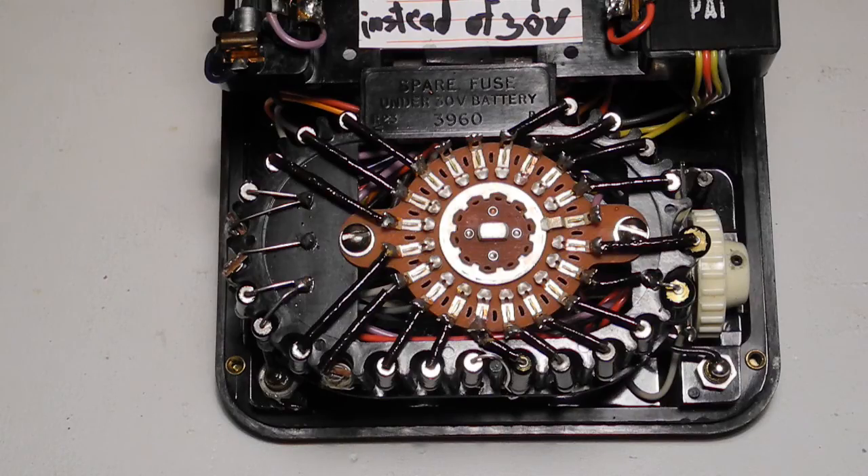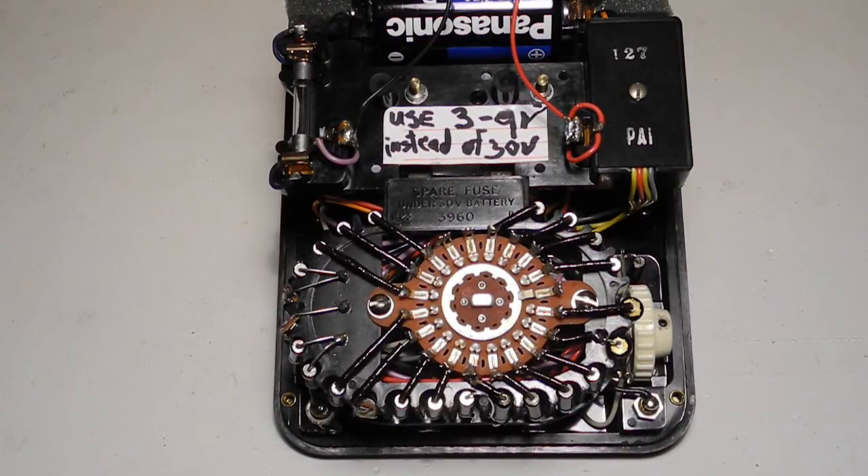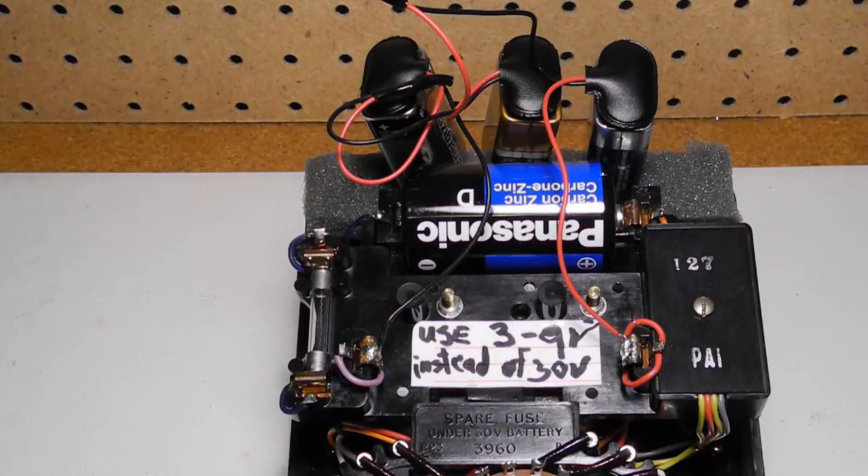Inside you can see the range switch and most of the precision resistors used for range switching. More components are present under the range switch. A small circuit board with the solid state rectifier diodes is behind this panel, presumably for safety reasons. On most ranges the unit is powered by a single 1.5 volt D cell. The highest ohms range used a 30 volt Ever-Ready type 413 battery that's now obsolete. A common solution for the 30 volt battery was to use three modern 9 volt batteries in series. This unit was modified to add three 9 volt battery clips, with a sticker inside that says use three 9 volt instead of 30 volt. The foam was added to hold the smaller batteries more securely.